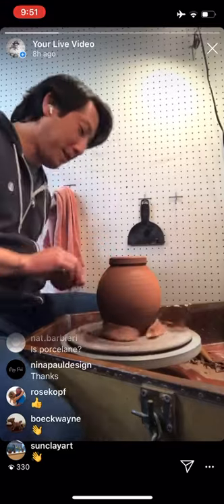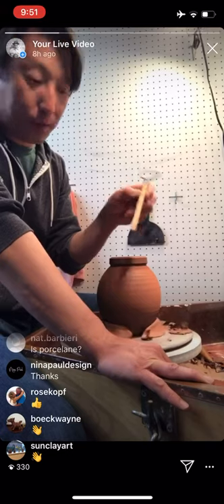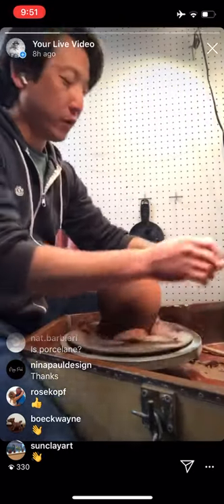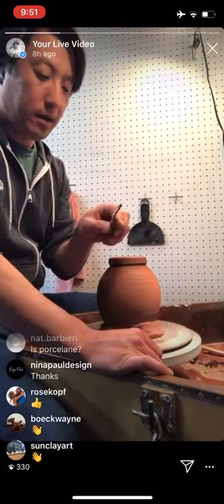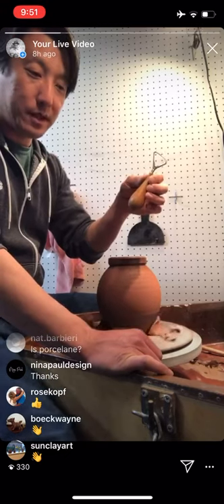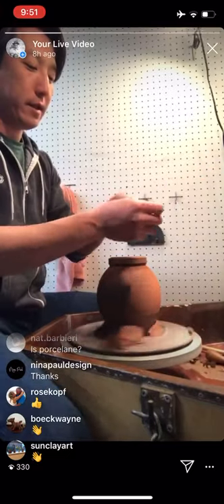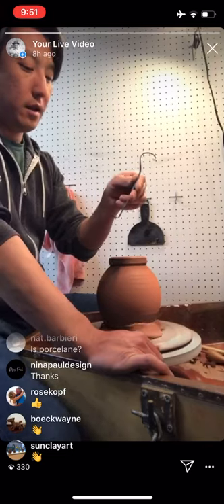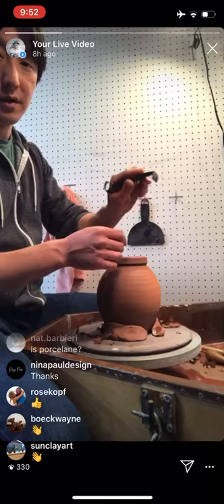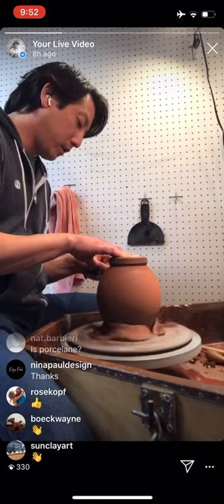The trim tool I'm using is a Dolan trim tool — the model 510. I've been using some form of this tool since I was an undergrad and really like it. Earlier I was using the Bison trim tool — super sharp, custom-built, a little expensive; we don't carry those at the clay biz but we may start. I also really like the Mud Tools trim tool — it's a beautiful object with different shapes and sizes, including a flat angled trimming section. It works really nicely on stoneware.